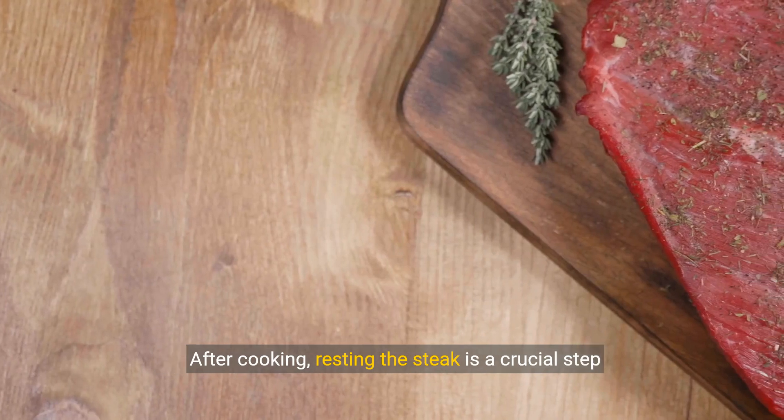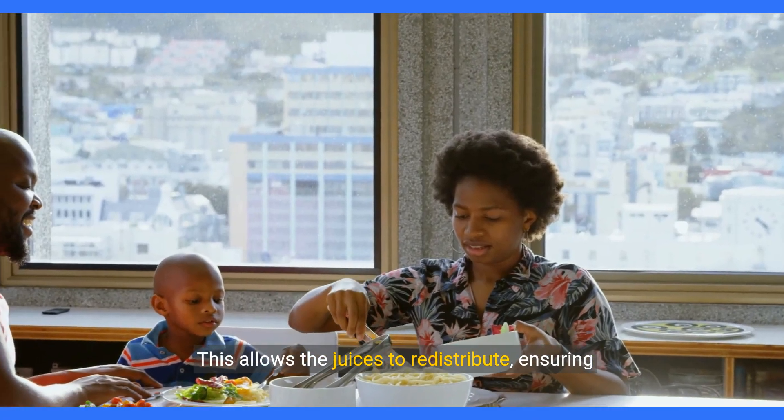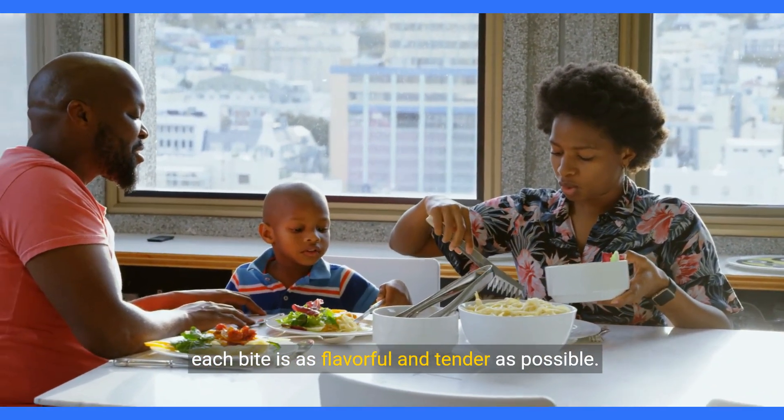After cooking, resting the steak is a crucial step not to be skipped. This allows the juices to redistribute, ensuring each bite is as flavorful and tender as possible.